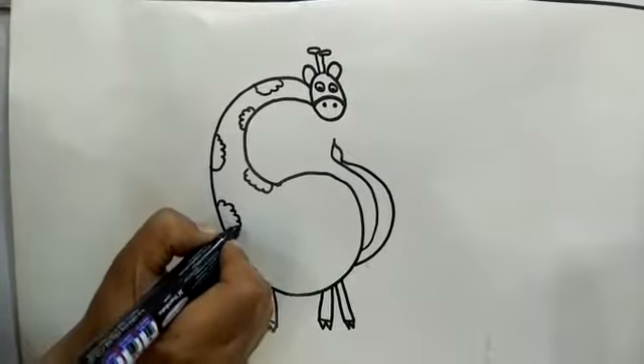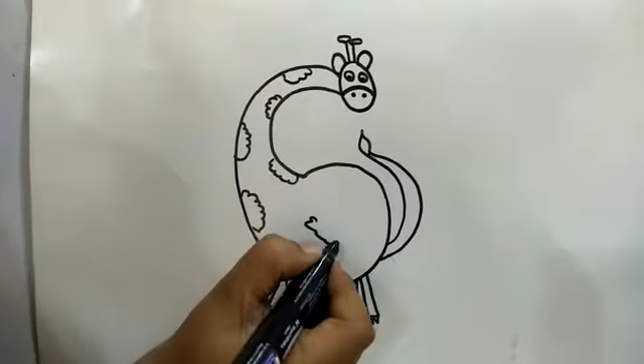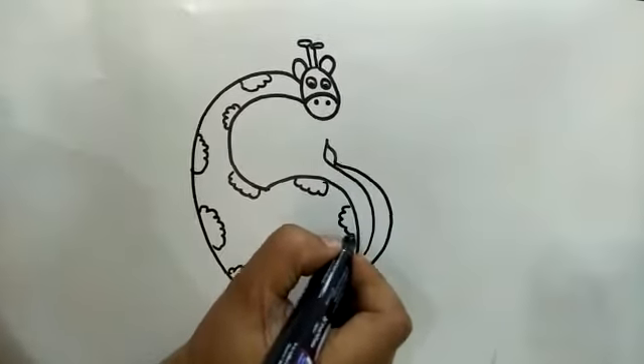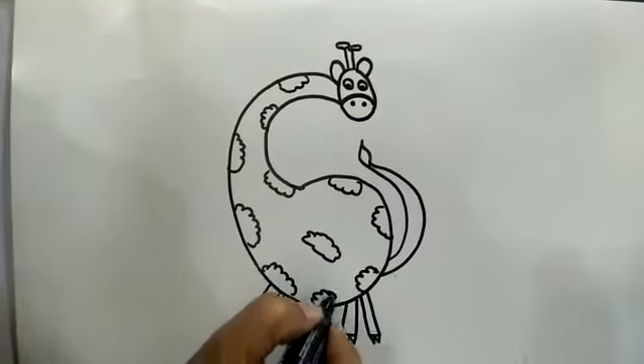Have you seen any giraffe in a movie, comic or cartoon, or in the zoo?